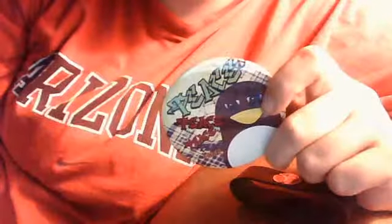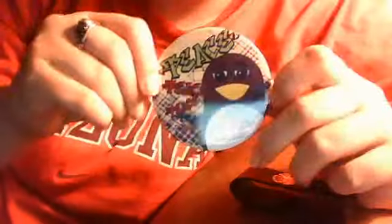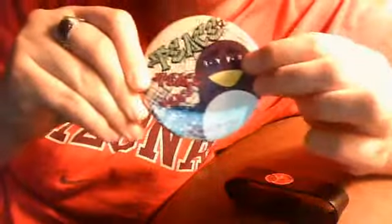My package from Zazzle came today, and I had ordered this pin that I custom designed, and it looks really nice. I think the only thing I'd change on it in the future is making the color of the penguin a little bit lighter, because right now it kind of blends in with the color of the eyes.